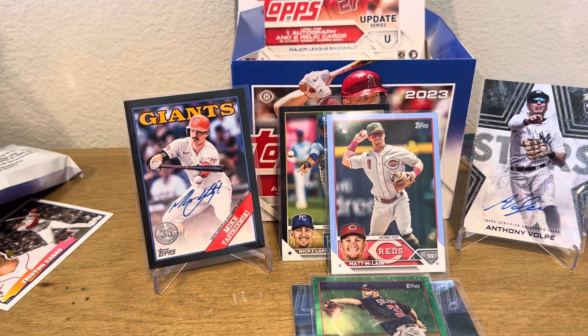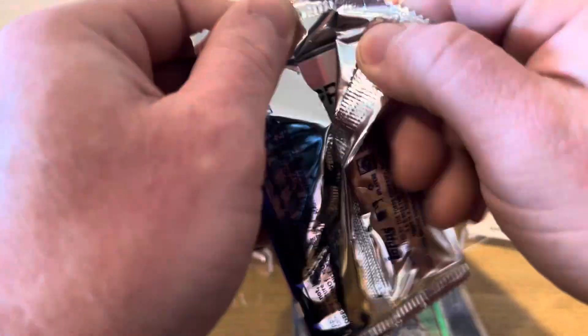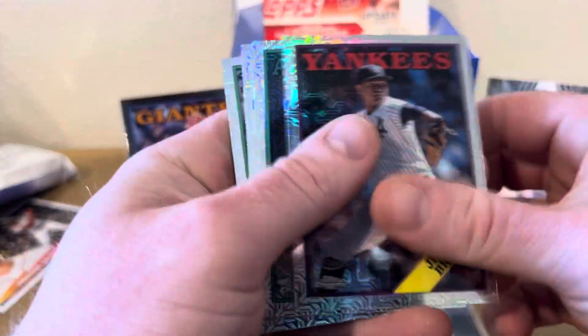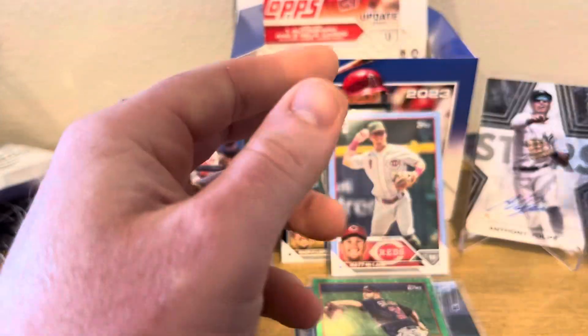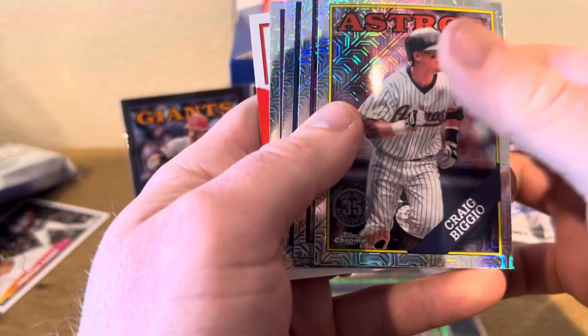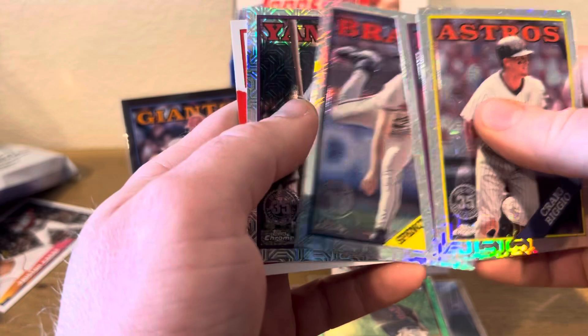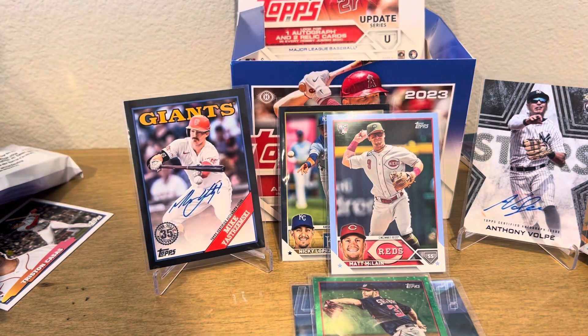Not going to be too greedy because we did get two autographs — well, actually three — so I'll take that. We got Johnny Brito, Mason Miller, Peter Downs, and Brewer Hicklin. Last pack — Greg Biggio, Gavin Stone, Spencer Strider on the Rookie Cup, and Babe Ruth. Thanks for tuning in, you guys. It's a sick box. Until next time, keep on ripping.